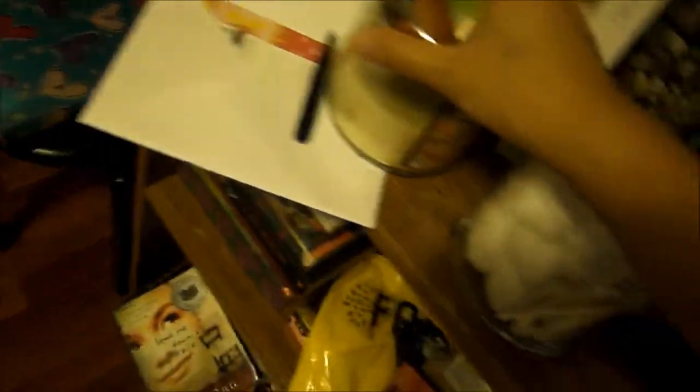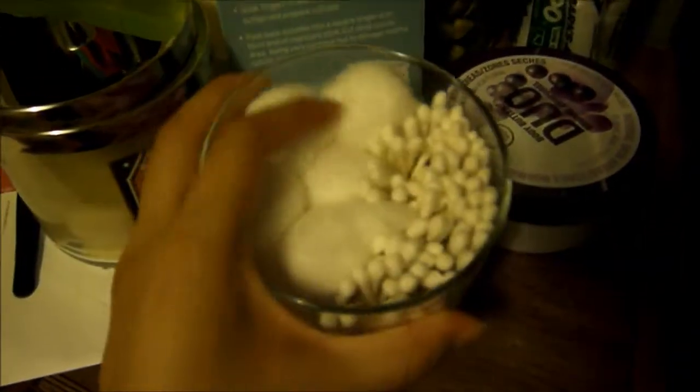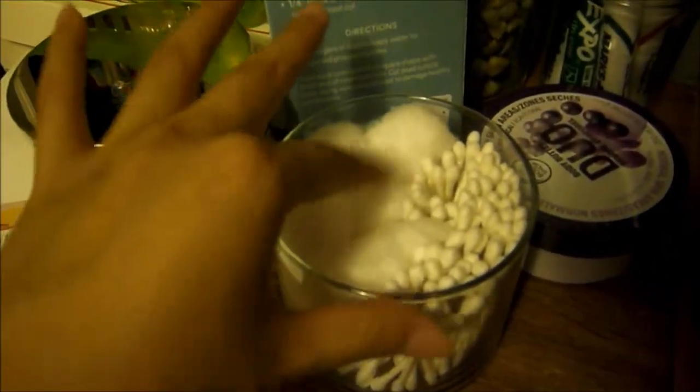This candle was Vanilla Snowflake — my very first Bath & Body Works candle, and I regret nothing. I love my new creation! When I do my nails, I can have it right here beside me.